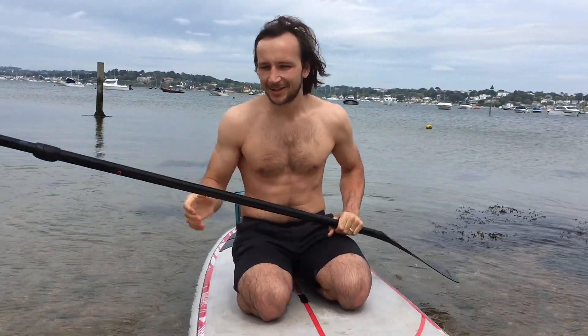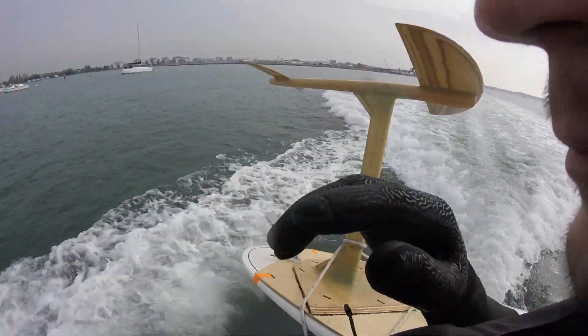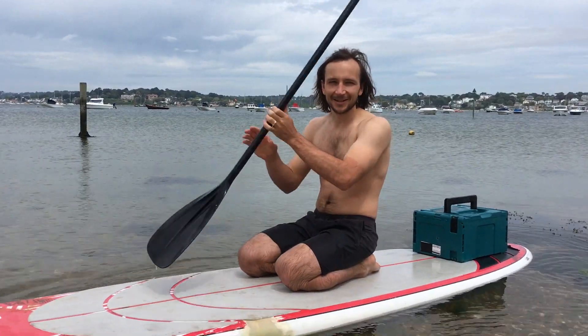Thanks for watching this project. Next month I'm making a DIY hydrofoil, so make sure you subscribe to see that and hit the bell notification to make sure you're notified as soon as it's uploaded.